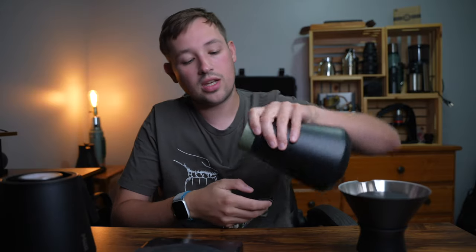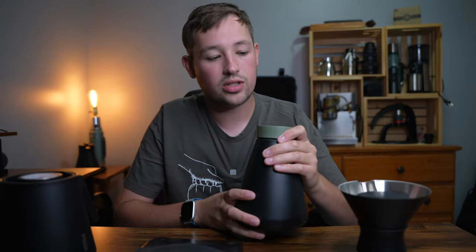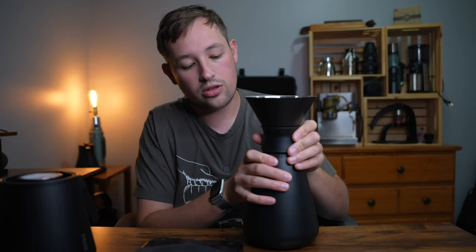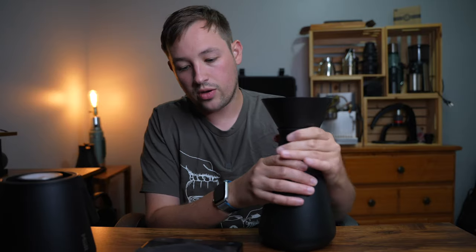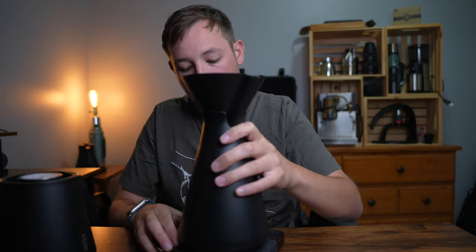You can simply press the lid and pour directly from it. There are some Mir mugs that have a handle on top. You just unscrew one lid, screw the other on, and use it as a pour-over as well. It fits perfectly on the scale right in the center.